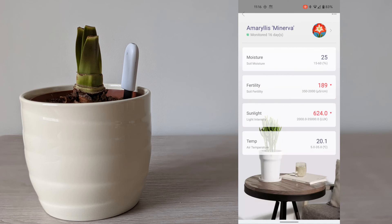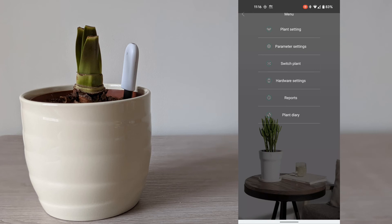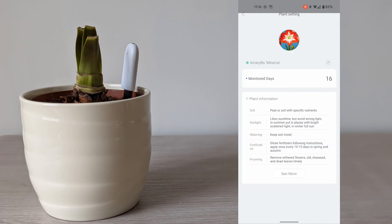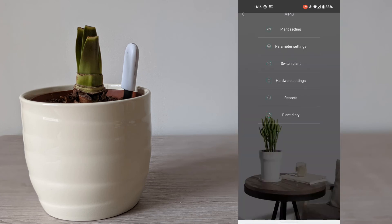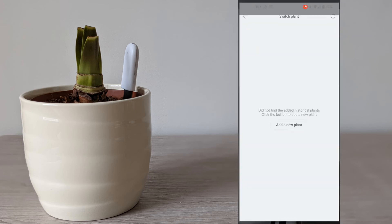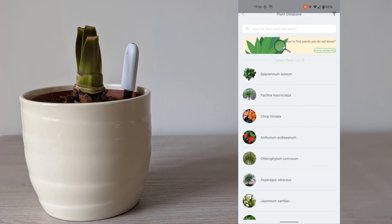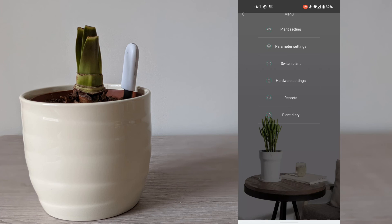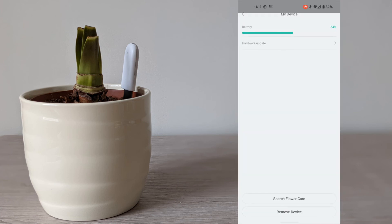Within the settings, clicking on planting lets you read a full description of your plant. Here you can also rename the plant if required. Under parameter settings, you can alter the default settings of your plant if required. Here is also where you can switch your plants if you want the probe to be used to monitor a different plant. Under hardware settings, this is where you can monitor the battery level and check if your device is up to date.